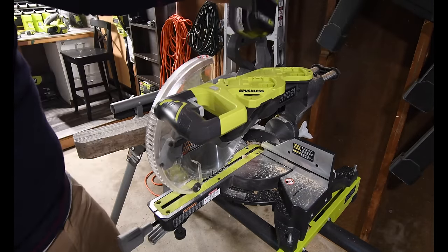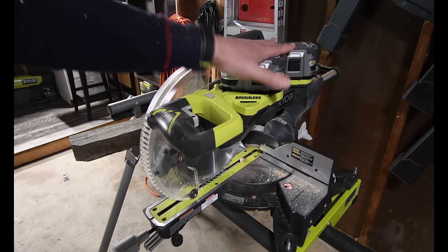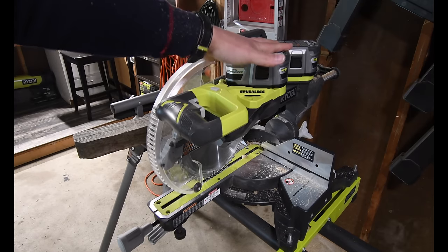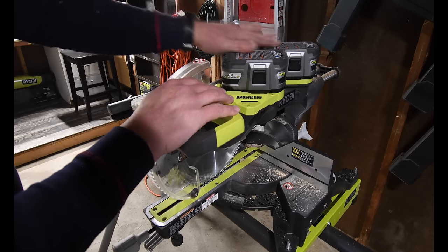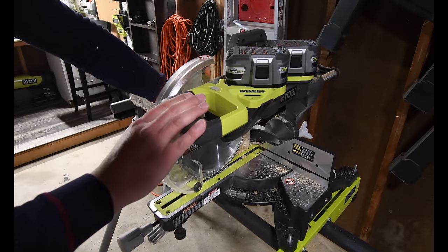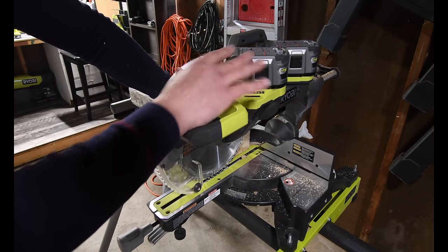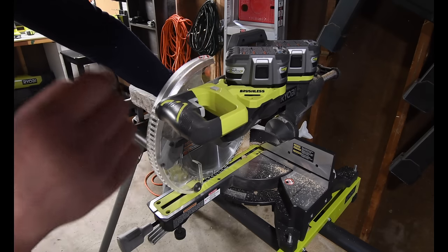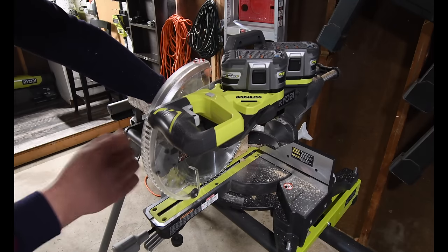I was told that this brushless miter saw does not have the special connections for the HP part of the battery to give it that extra oomph. I don't know what to make of that, but let's do the same test with the two six amp hour batteries. Remember, this test is not for duration — both the 1.2 and the six amp hour battery should give the same output for a few cuts. So for this to be accurate, these two batteries should struggle the same as those two did.